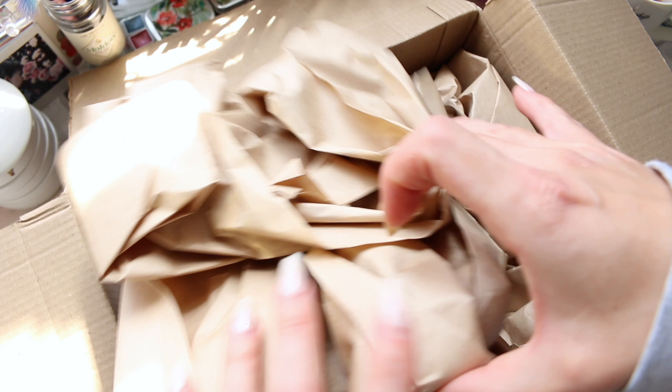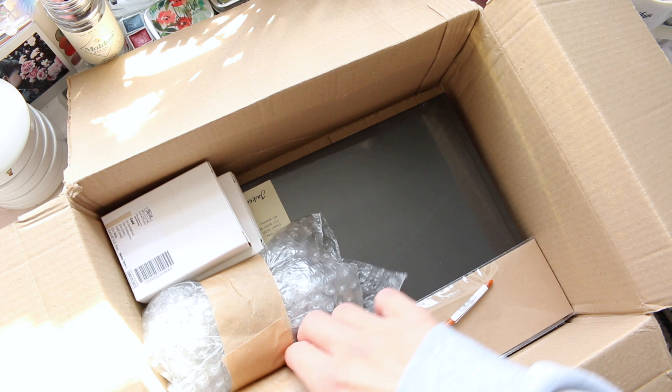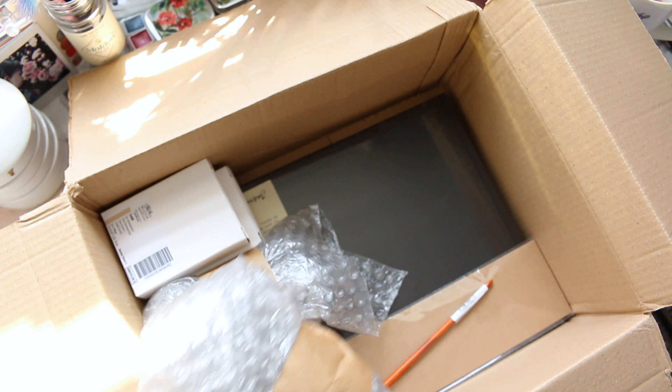I have my recycling bin ready. Okay, so these must be inks.